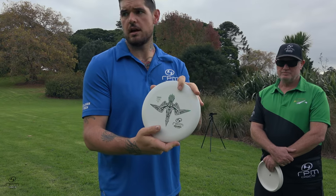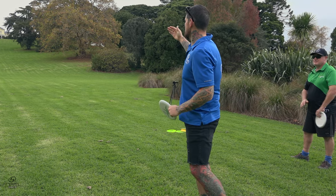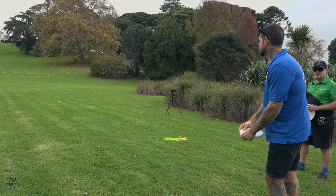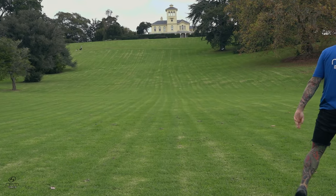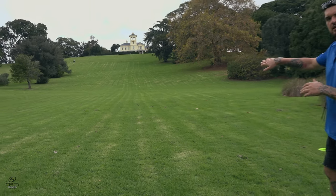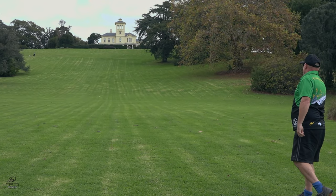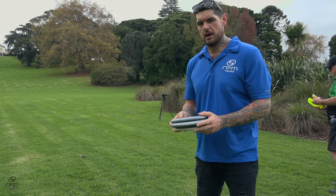We've got a bit of a crosswind, right to left slightly, so we'll get her on a little bit of hyzer and see what she does. So that's the strata — I released that on hyzer and with the right to left wind it actually held its angle the whole way, which is pretty nice.